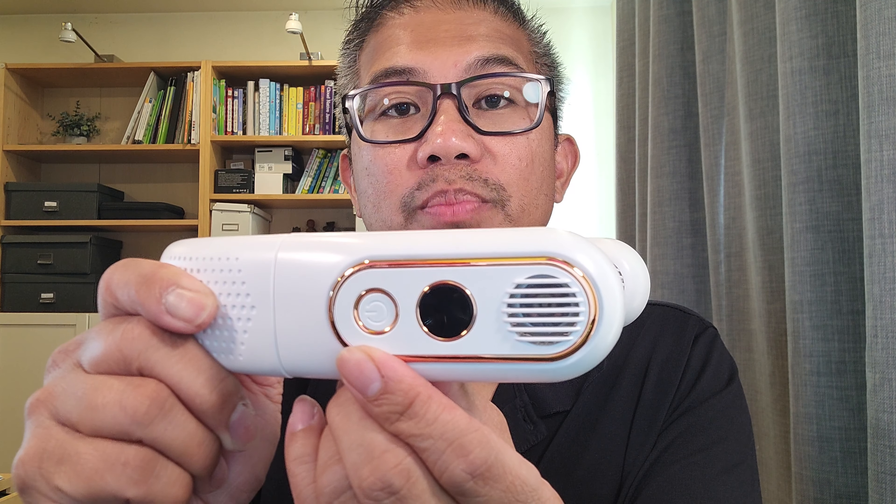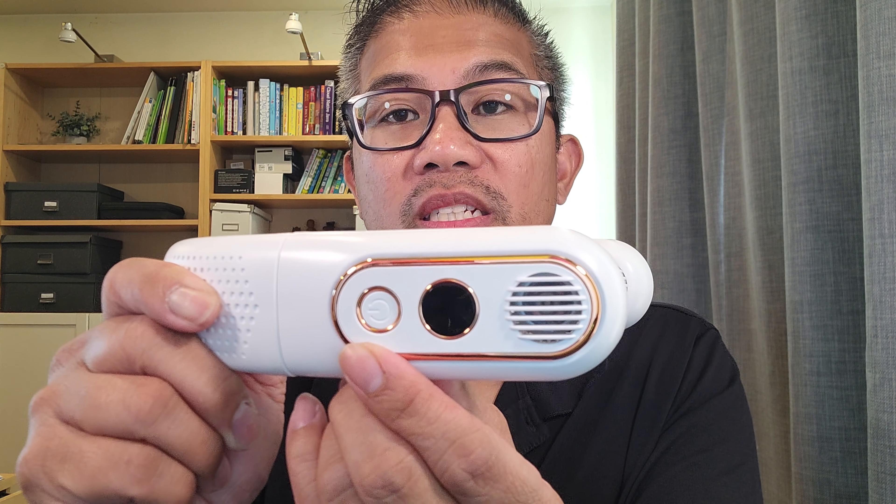Foldable bladeless neck fan with soft silicone for comfort. Here we have your LED display with three different fan speeds by pressing the power button.